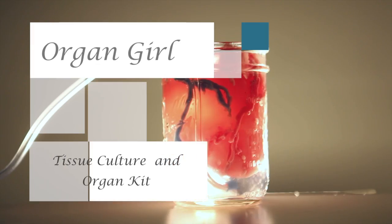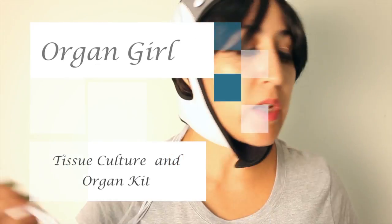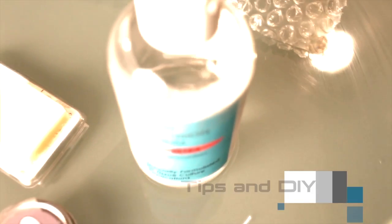It's Organ Girl and I'm back. Today I have a super special episode because I just got a new tissue culture kit in the mail. The highlight of my week. As you know, I'm a huge fan of pocket organ kits.